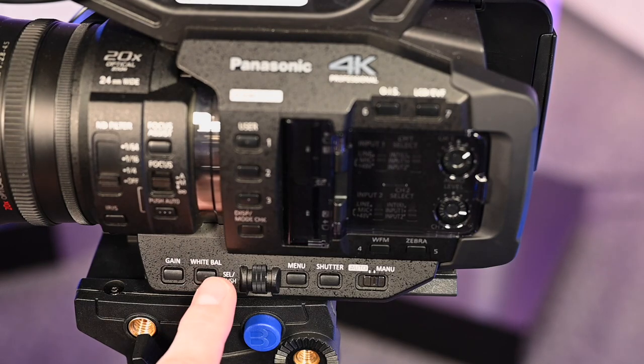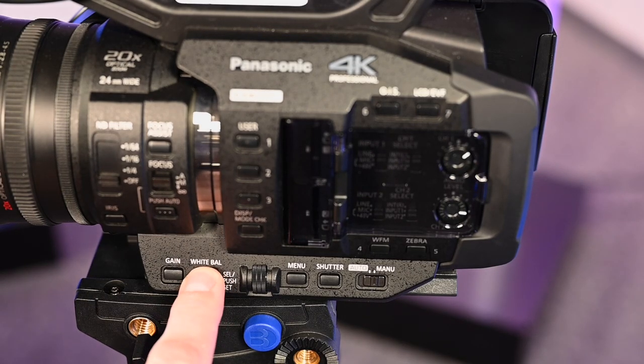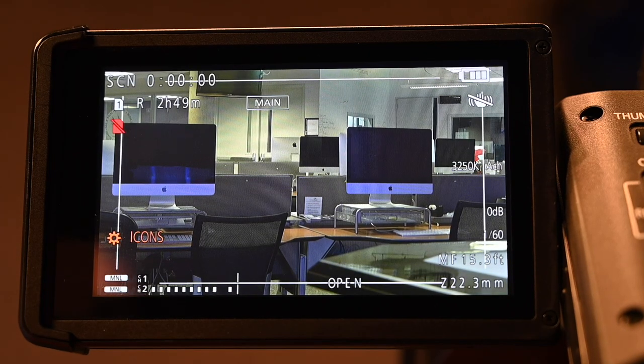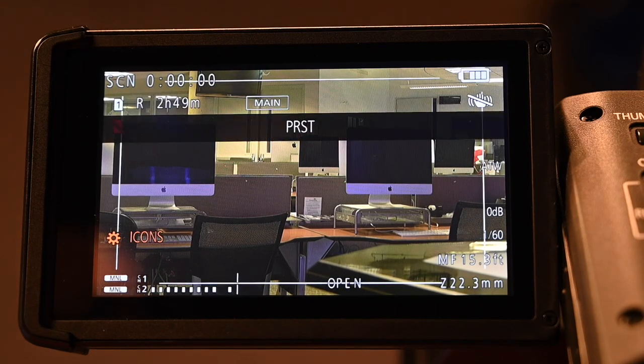To white balance the camera, you first need to cycle through and select the appropriate white balance setting. A channel and B channel are used when manually white balancing the camera. Preset uses auto-trace white balancing.